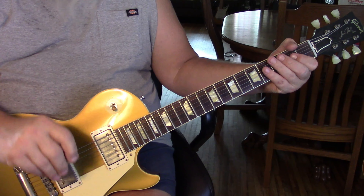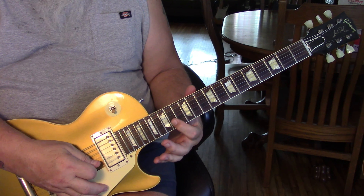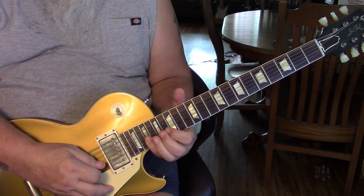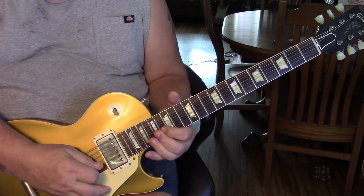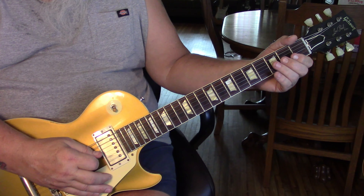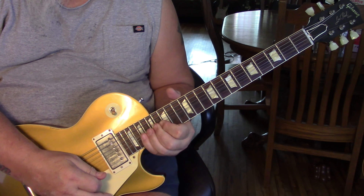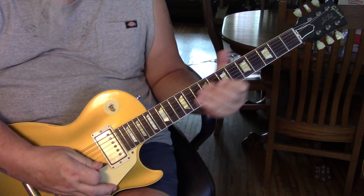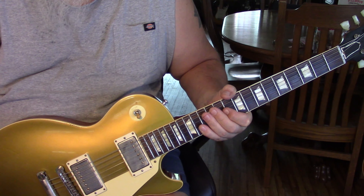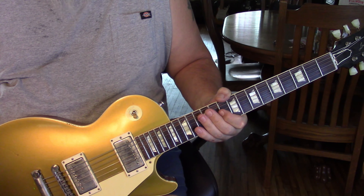The last lick of the solo — we're going to slide in on the third string to 16. Use your ring finger. Take your first finger and go to the 14th fret and slide it up to 16th, because that gets you in position for the next note. Hit 17, 19th — all on the second string from that 16th fret. On the third. And that's the solo — you have the whole song! I really hope that helps everybody. My notes will definitely help, especially with the arpeggiated part. All my notes and things will be available right below the video. Enjoy.